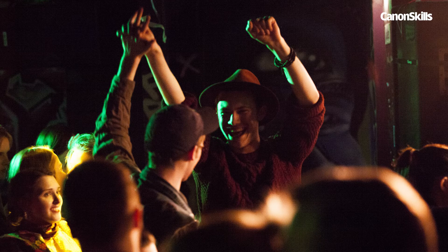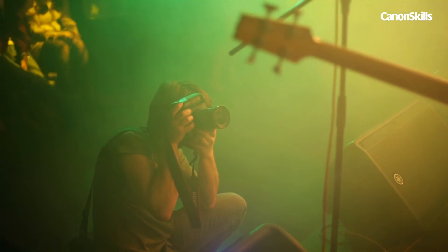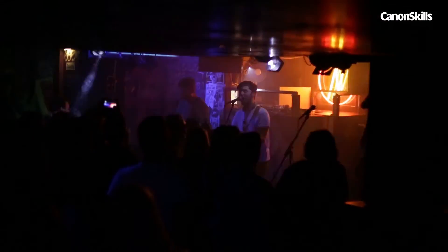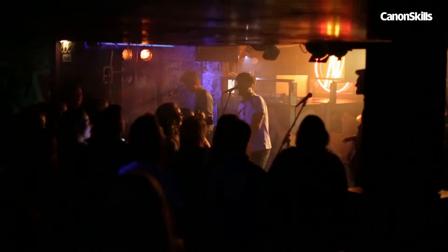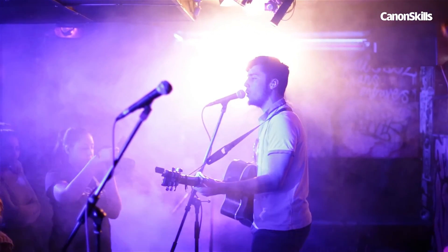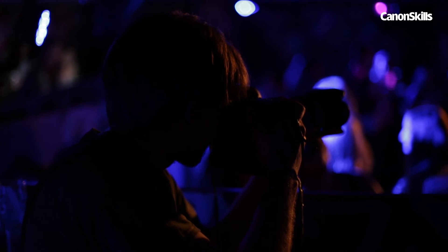It is also worthwhile bringing along a standard telephoto lens to get close-up details of the band from across the crowd. The main challenge is timing and knowing what to look for. All stages are different, but watching the acts we can see that the backlights of the stage flashing give us the most atmospheric light. Conveniently, these lights tend to be reserved for the most upbeat parts of the act. Listening in for when the songs liven up can give you a good idea of what to expect.